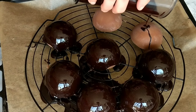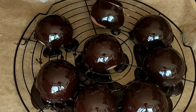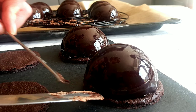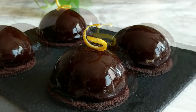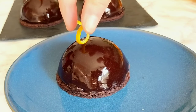Hi guys, it's Hinda and welcome to Cooking Fantasies. In today's video, as promised in the previous one, we're going to be preparing this delicious chocolate mousse domes with orange crème insert. For the base we're going to be preparing a delicious chocolate short crust or pâte sablée, and we're going to be glazing them with the beautiful chocolate mirror glaze we prepared together in the previous video.